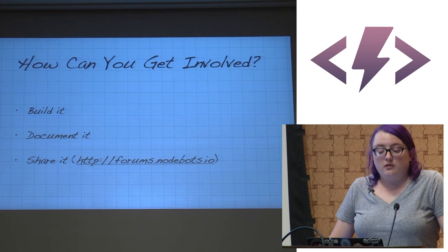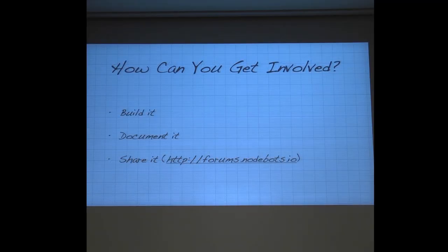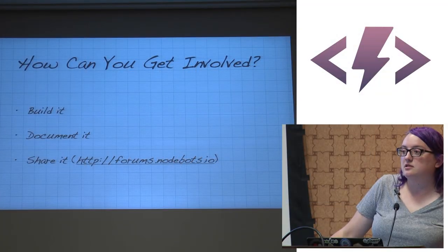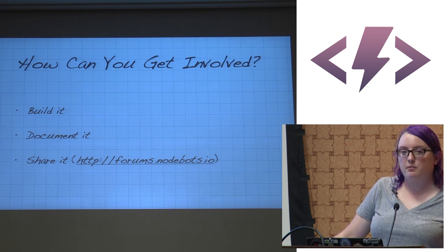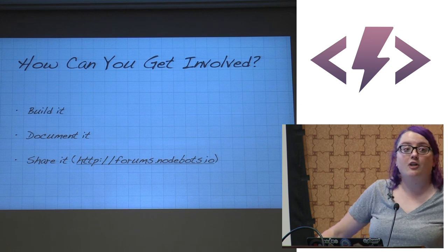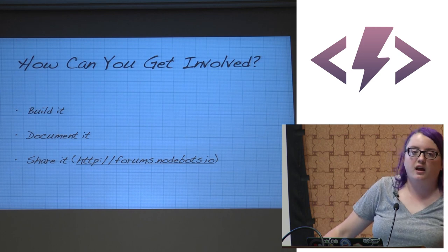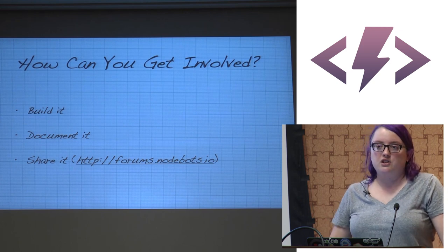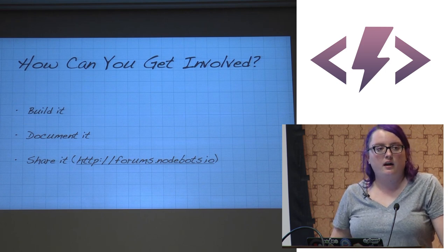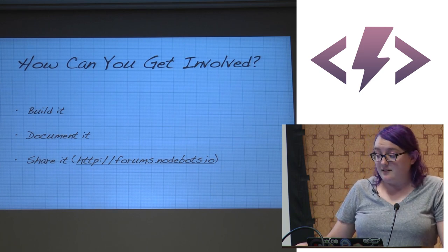How can you get involved? Build it, document it, share it. Especially document when things go wrong — chances are it'll go wrong for someone else too. forums.nodebots.io is a great message board. If you build something, even if it seems trivial, post it — we want to hear about it. This is way easier than it looks. If I can do this — barely sewing, not knowing a ton about electronics, knowing some JavaScript — anybody can.